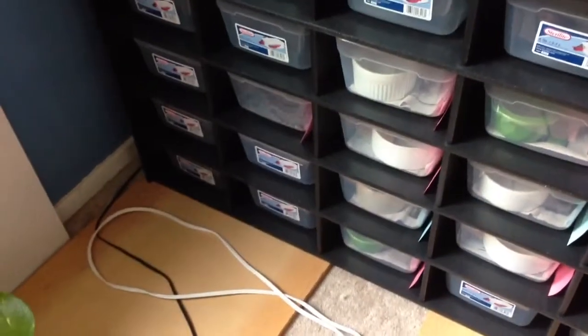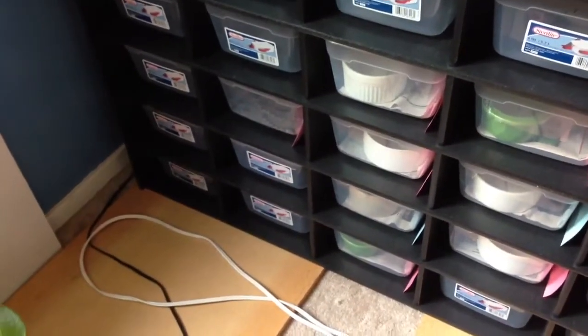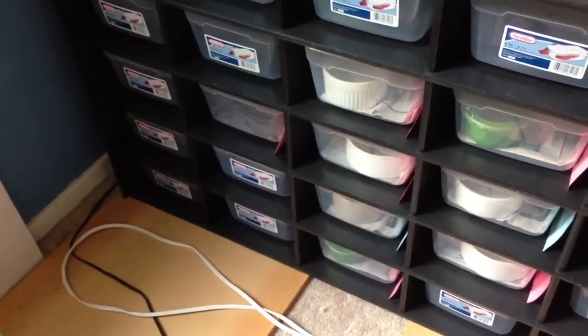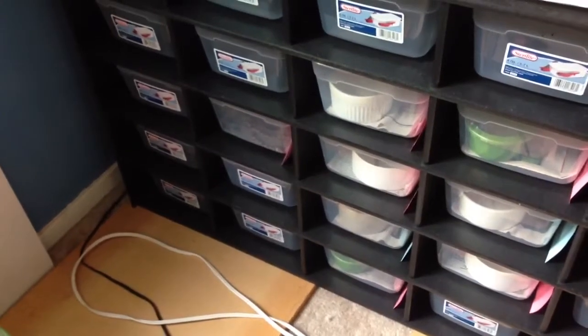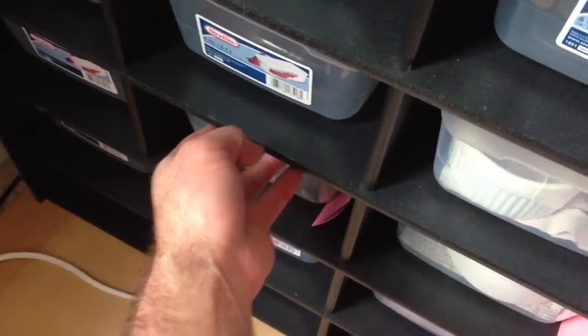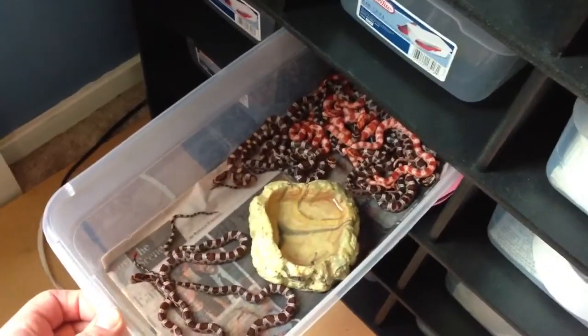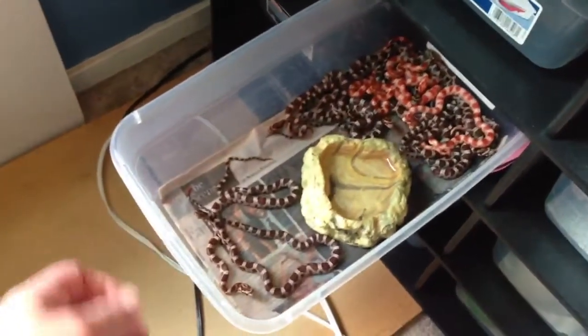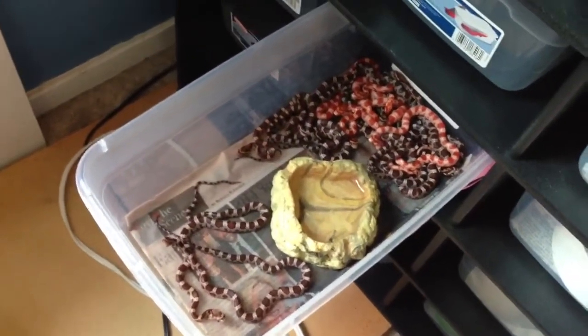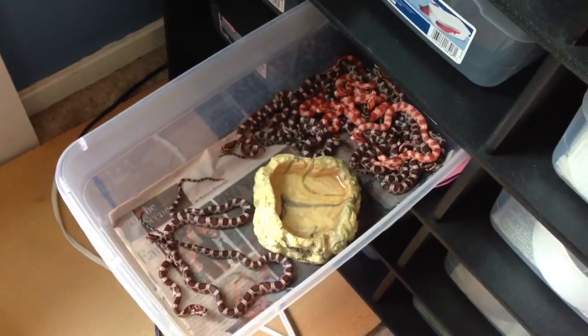Over here in the hatchling area — they've shed out, they've had two meals each, and tomorrow they are going to Congressional Aquarium on Raffle Pike. So if you are looking for a baby corn snake and you live in Maryland, Congressional Aquarium on Raffle Pike will have all of these. There are fifteen of them — five amelanistics, and all the amelanistics are het anerythristic because of the snow dad. Then there are ten normals.